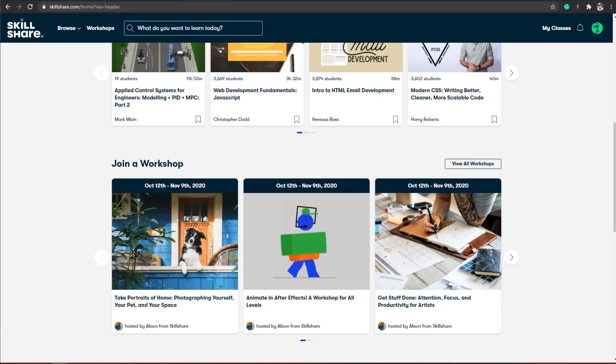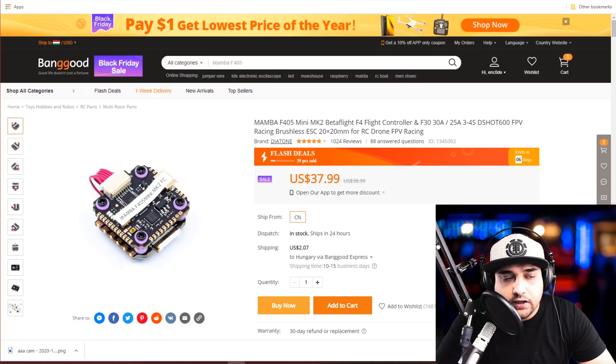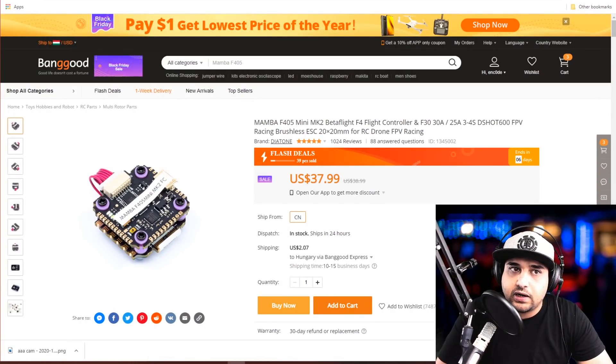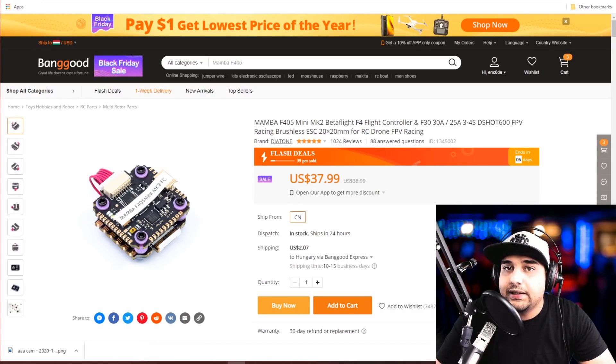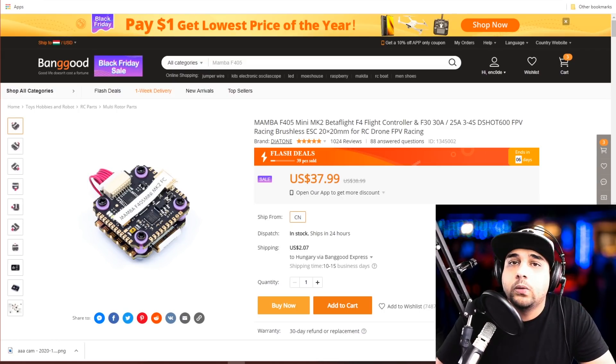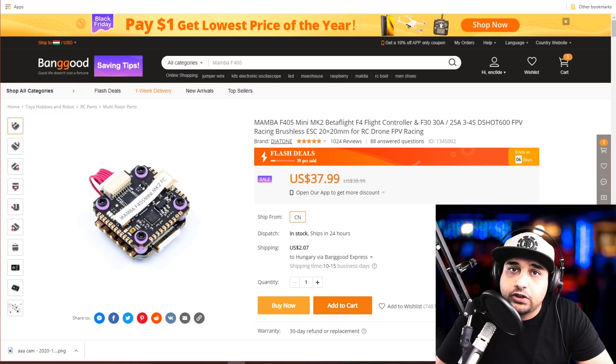In today's video we're going to be creating an FPV on a budget list video, where I go through the cheapest recommended components — and anything cheaper you should possibly avoid. I've hand-picked these because I have experience with them and they're from well-known companies. Everything will be linked below, and if something is not on sale, there's a 7% coupon to help you save.